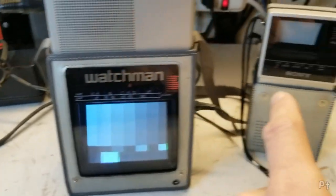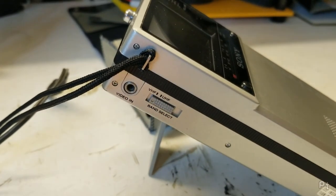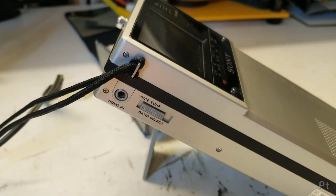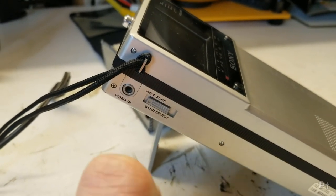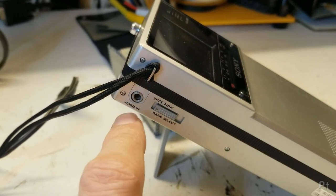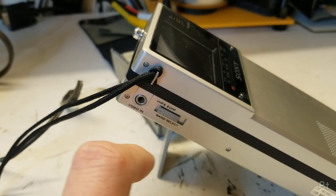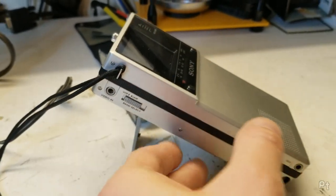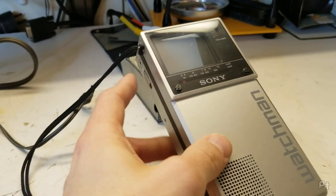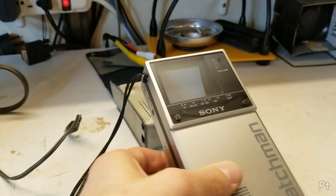I'm going to compare it to this FD20 here. The FD20 has a video-in on the side — it's a 3.5mm headphone jack but it's only video, so it's essentially a monaural tip-ring connector, two connections just for video and ground. That's it. There is no way to bring audio into this; when you plug that in it mutes the tuner audio, but it's just for looking at a video feed.